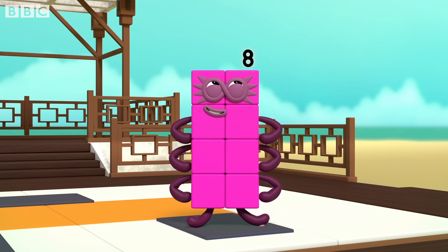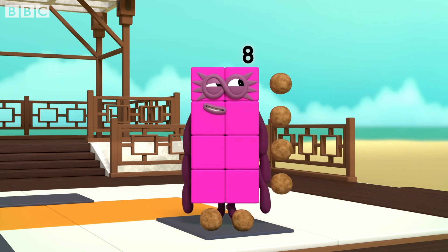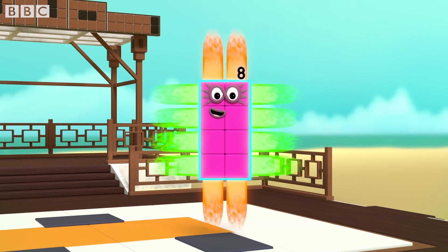I am eight. I am two blocks wide by four blocks tall. I am two by four. I am a rectangle.